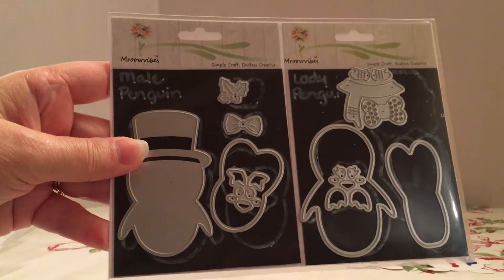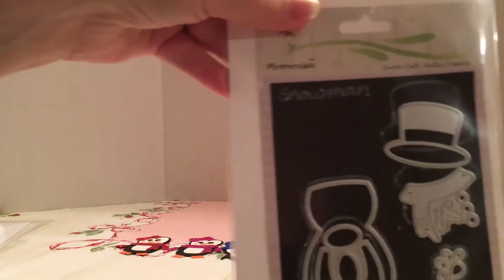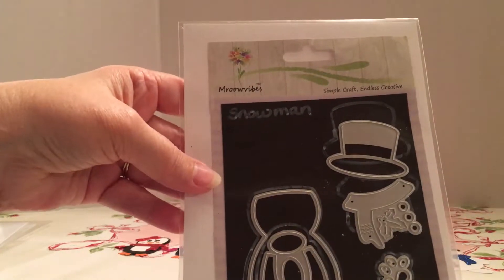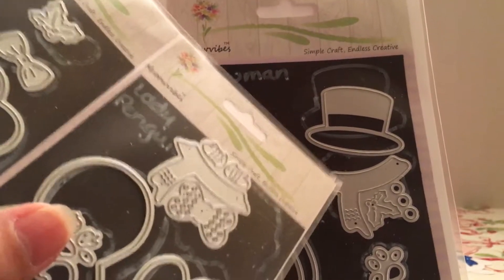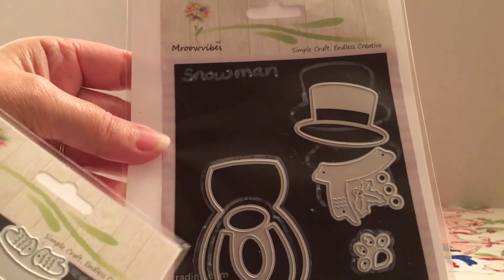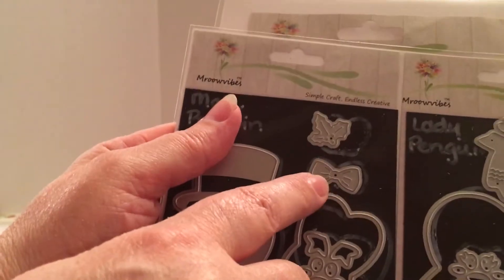I have these male and female penguin dies. I also use this snowman set here, and this is also the one that I used in a previous video with the scarf and the bow, which is right here.